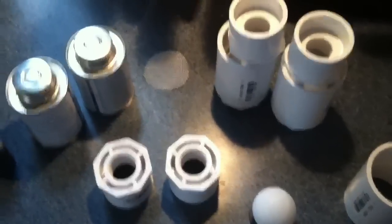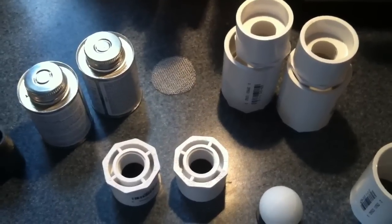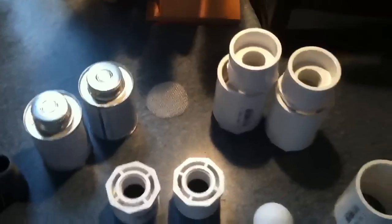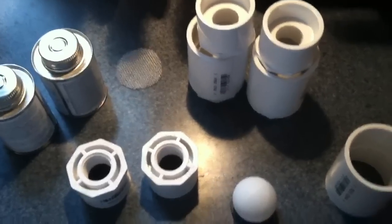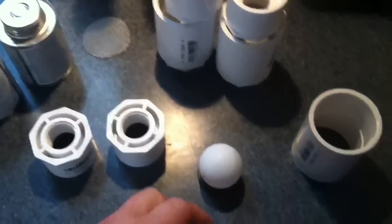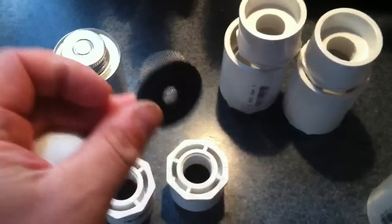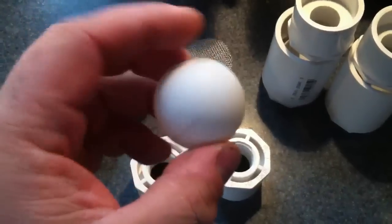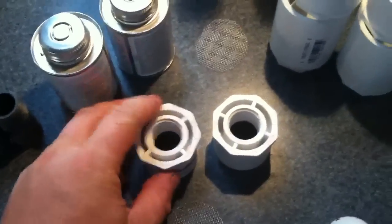Many of you have asked about how my rain barrels are going to vent air as the barrels fill and drain. I came up with a ball valve of sorts made out of PVC. It consists of a black rubber washer, a regular plastic ping-pong ball, and a piece of round aluminum screen.